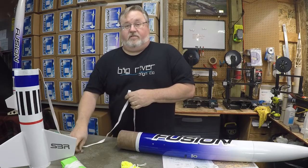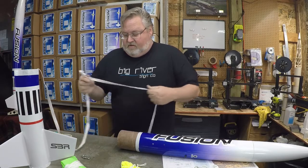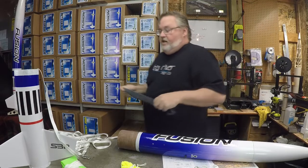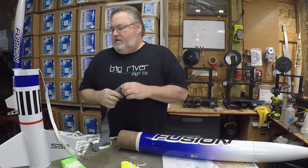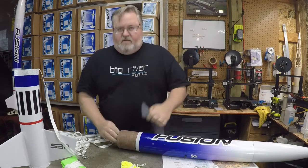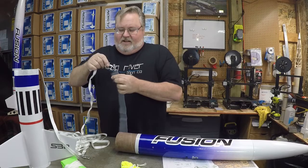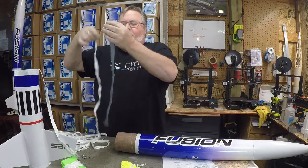I want my drogue chute to be closer to my booster section because I want it to be one of the last things that pulls out when the shock cord is coming out. It gives everything a chance to slow down a little bit and the forces are a little bit less on it. So I'm going to go just a couple of feet away from the end of the booster and tie another loop in it. That's where I'll attach my drogue chute after I've got my heat shields on and everything. You can attach it however you want — I use an additional quick link which you can get at a hardware store.